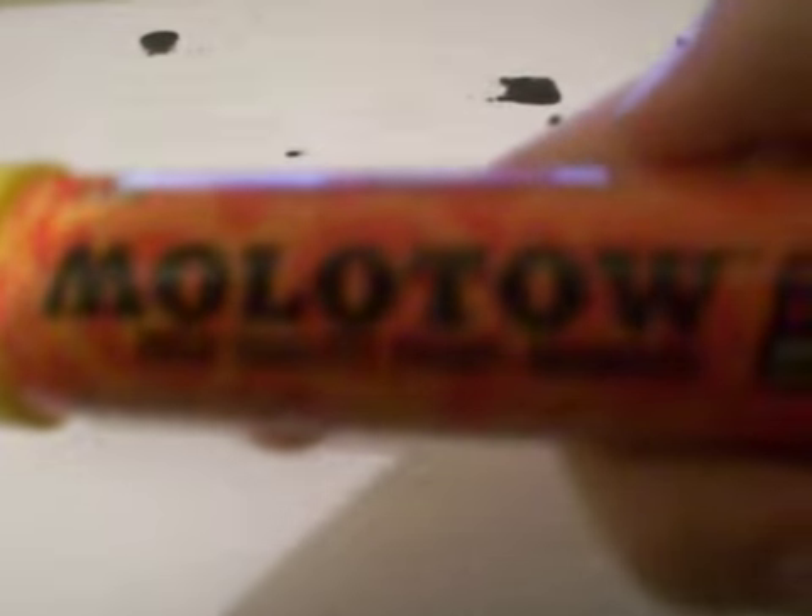Hello guys, this is my Molotov marker 620pp, a high quality paint marker. Molotov is made in Germany for Molotov distribution — Molotov technology.